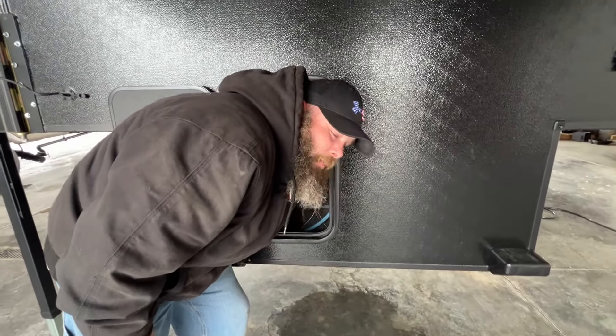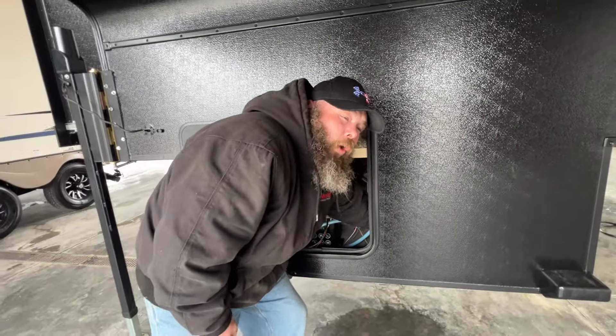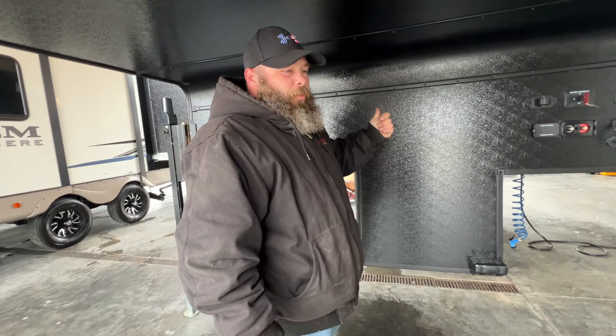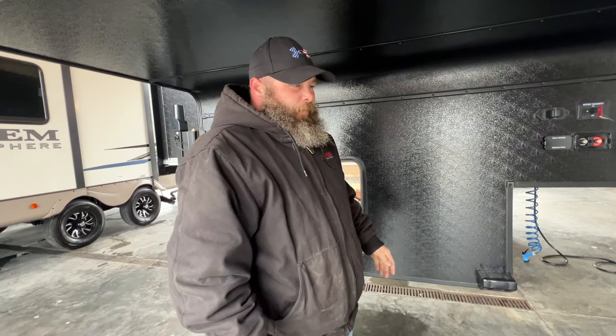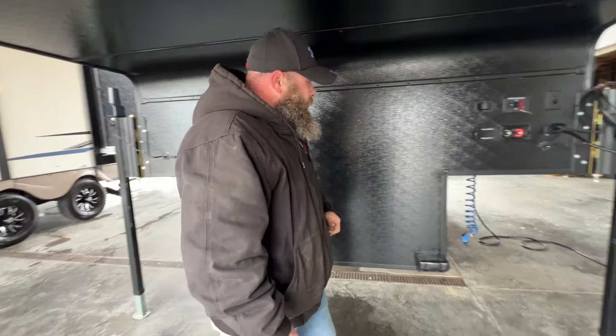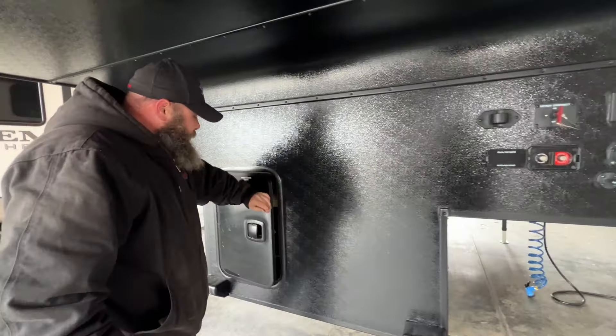I do always like to recommend: try your best not to pull too hard on those. I have actually pulled them clean out during testing of campers before, so don't try to yank on them real hard. Be gentle.